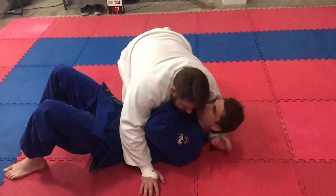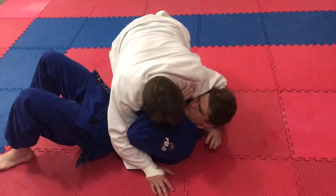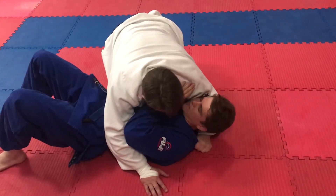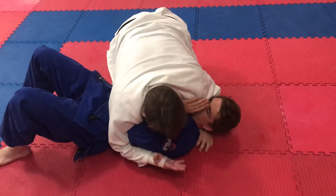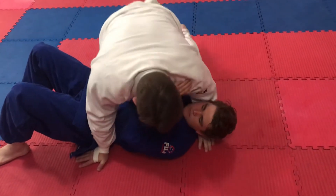I'm in side control, holding on mat. Take my right hand, put it back here, grab his collar, get some slack so it's not really tight — so it's loose. From this position here, you can take your hand, grab the belt, put it here. We're going to transition to knee on stomach, coming up.